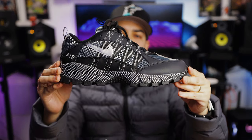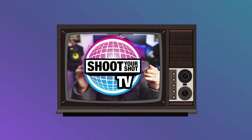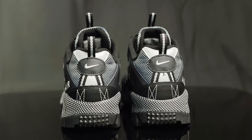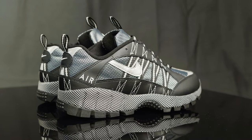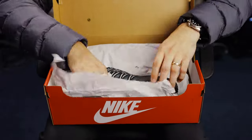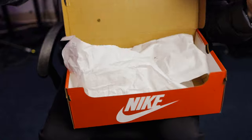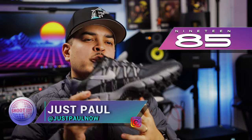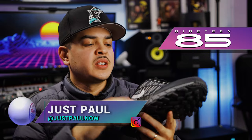You're watching Shoot Your Shot TV, and today we have the Nike Air Humara — in black and silver. It's been a minute since we reviewed something like this, but over here at Shoot Your Shot TV we love trail runners, ACGs, et cetera, so we want to give a huge shout out to 1985 Gallery for letting us get a look at these.